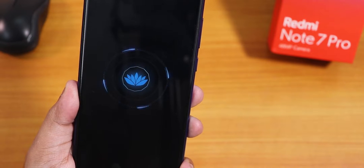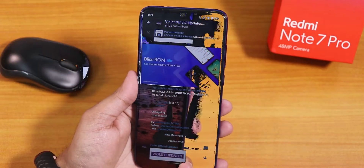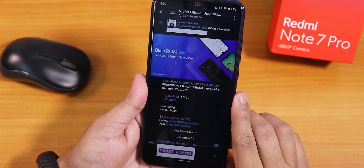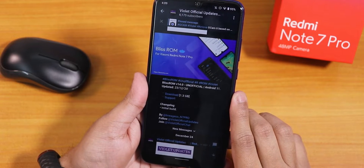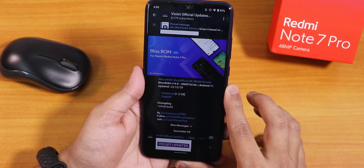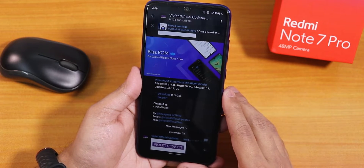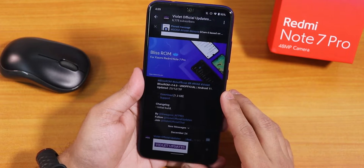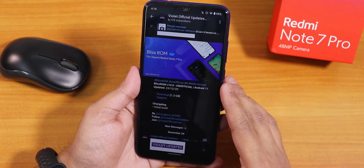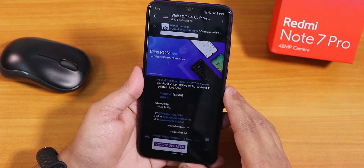What is up guys, this is Tito back with another video on the Redmi Note 7 Pro. Today I'm gonna be showing you the Bliss ROM, the latest Android 11 version. The Bliss ROM version is 14.0, this is the 23rd December 2020 build. The download file size is about 1.3 GB and it includes GApps. This is an initial build so you should not expect many customizations here, but in the future updates you will get a lot more features.